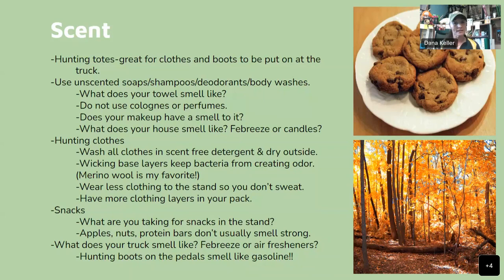One more key: what does your truck smell like? Does it smell like Febreze or air fresheners? Your hunting boots on the pedals will smell like gasoline. If your truck smells strongly of cologne or air fresheners, think about that. If you're driving to your spot, you want to stay as scent-free as possible.